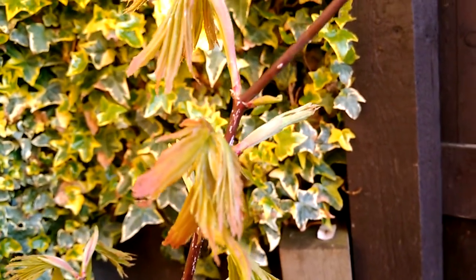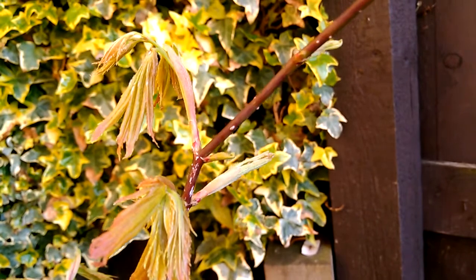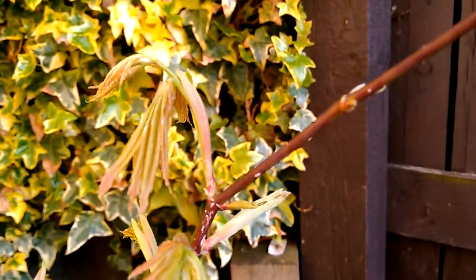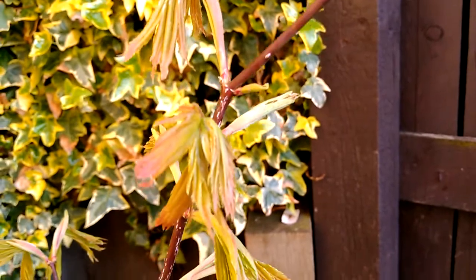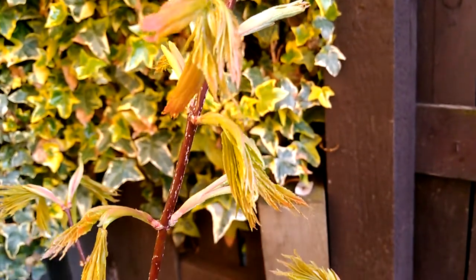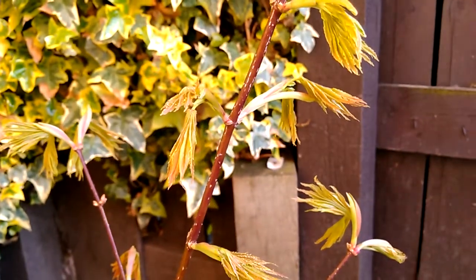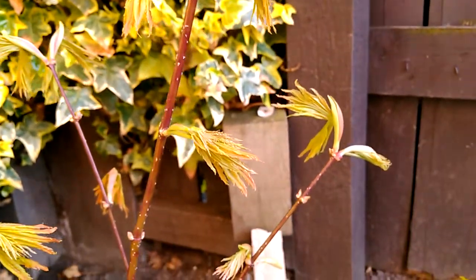There's a little bit of pinkish-red starting to come through in those leaves already, so in a few days these leaves should be opened up, and I'll do another video to show you the progress of this one then.